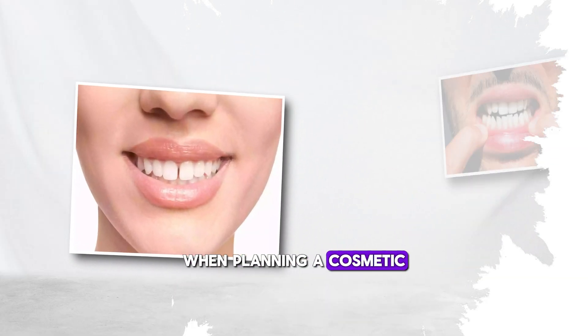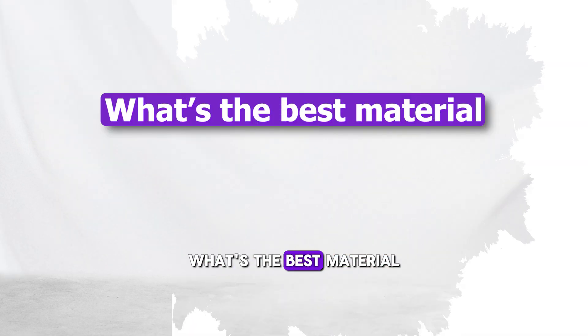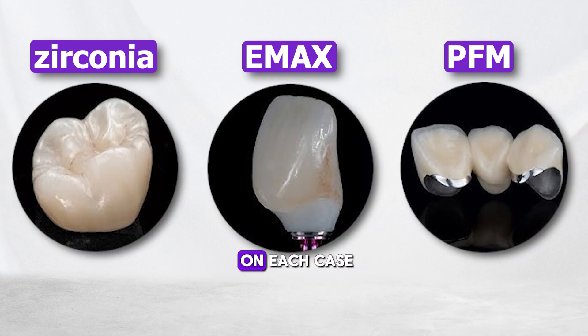When planning a cosmetic restoration for the front teeth, one of the most common questions patients ask is: what's the best material for my restorations? There are a few great options depending on each case.